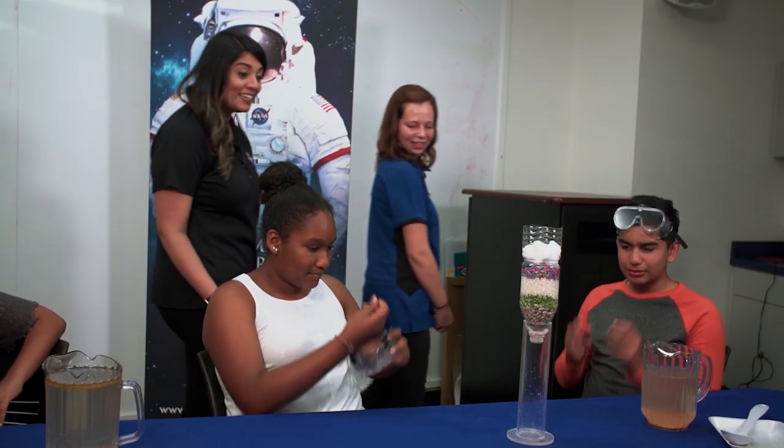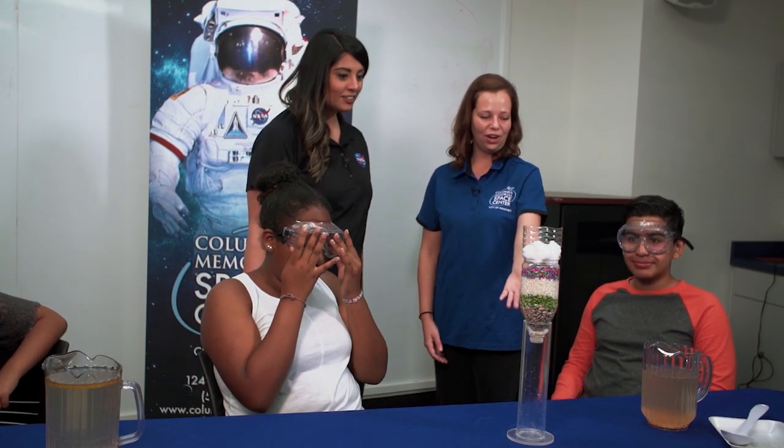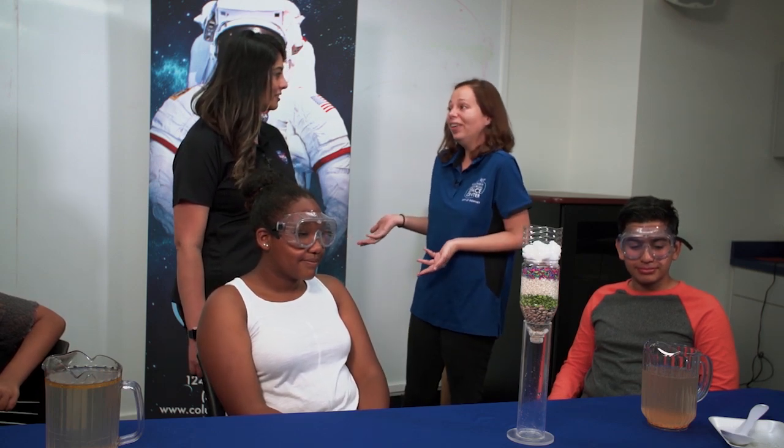It looks like we have a completed activity here. Everything is ready to go, and the goggles are on — safety first. Now all they need to do is add the dirty water.